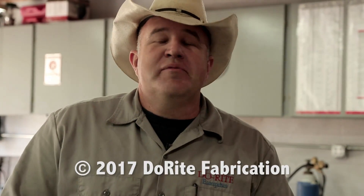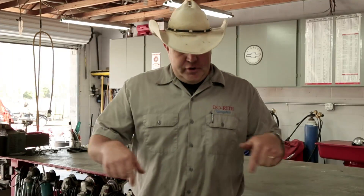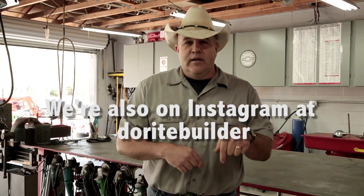Thanks for watching. I hope you enjoyed what you saw here today. Be sure to subscribe to my channel and like us on Facebook — there's a link somewhere below. We've got a lot more really cool stuff coming. Send me a comment and I'll try to get back to you as soon as I can. Click whatever link, click something — see you soon.